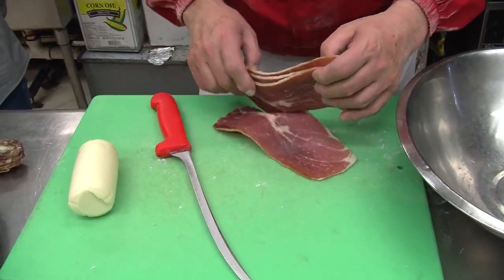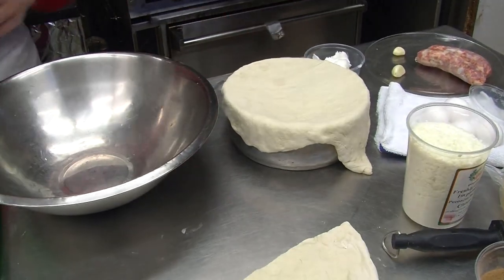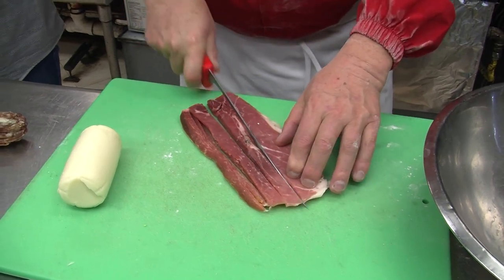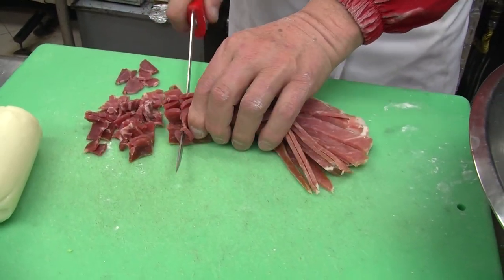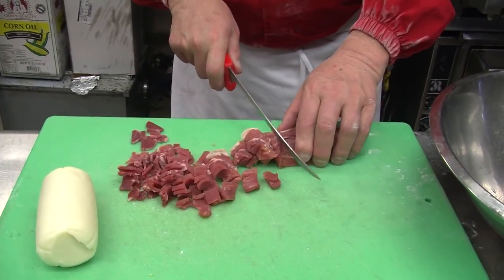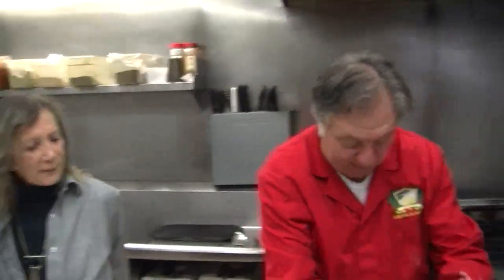We use prosciutto — all the stuff that we had in the house. You put as much as you want, but about half a pound. You don't want to be stingy, because we're making a nice pie and it feeds about 10 to 12 people. It's very rich. So this is prosciutto di Parma — it's nice and lean. I just take it and make little pieces like this. If you're going to make it, just use the best ingredients. Why waste your time and the energy? Garbage in, garbage out.